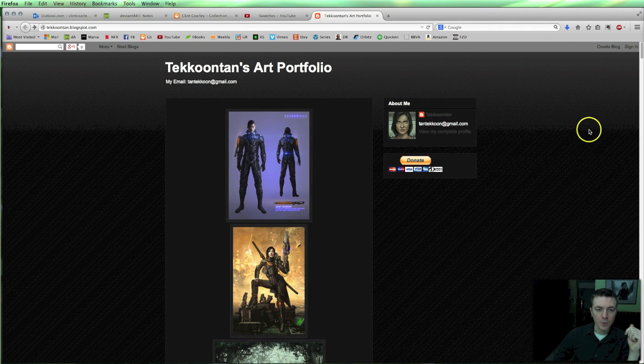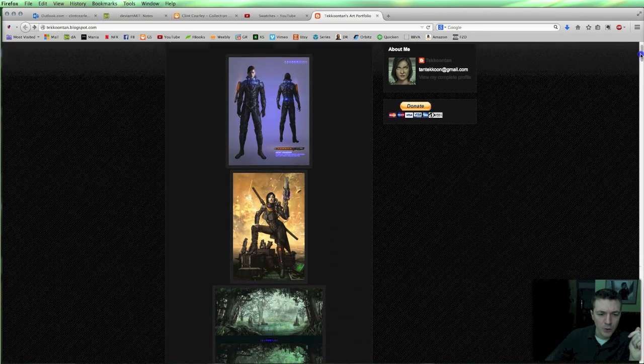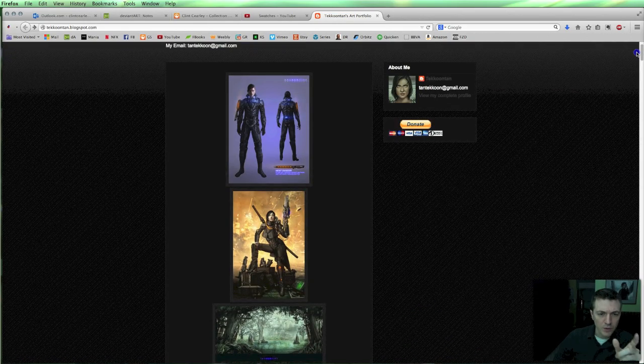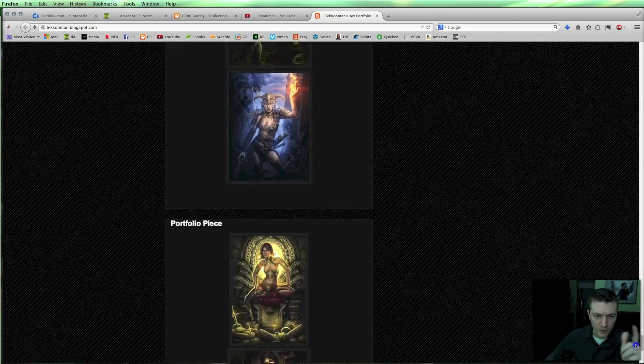I wanted to start by just looking at the webpage that he linked over to me. This is his online portfolio at takoontan.blogspot.com. I'll make a link in the description if you want to go out there and take a look for yourself. I'm assuming that the ones here at the top are newer than the ones on the second page, because I think there's a lot better skill shown on these than some of the ones on the second page.